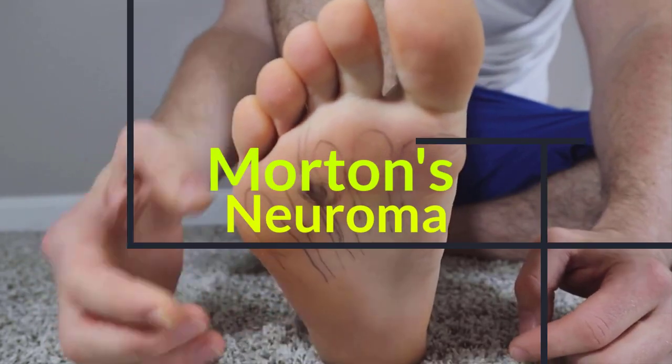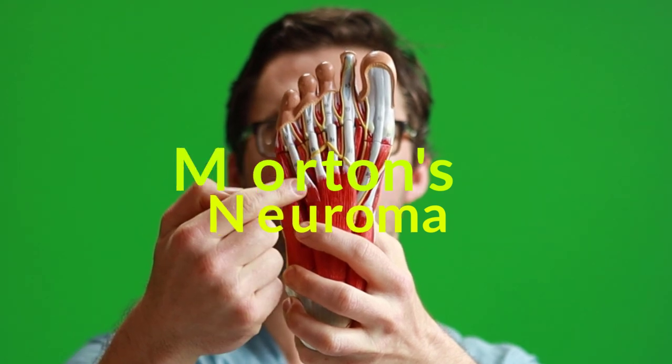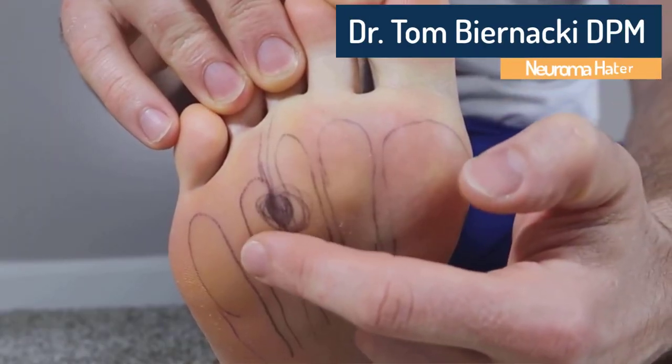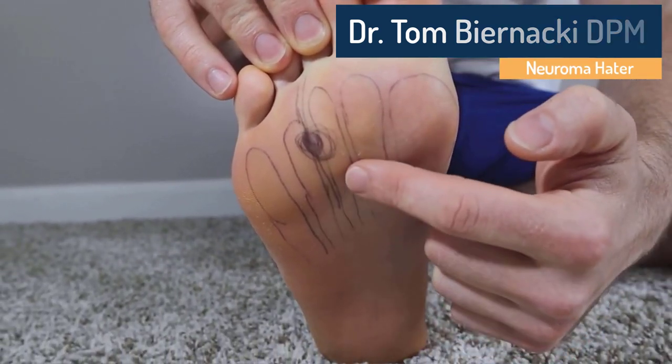Today we're talking about Morton's Neuroma. Right here in between your third and your fourth toe, it's a nerve that gets thick, swollen, with sharp, shooting, radiating pain that feels like a pebble or your socks bunched up.